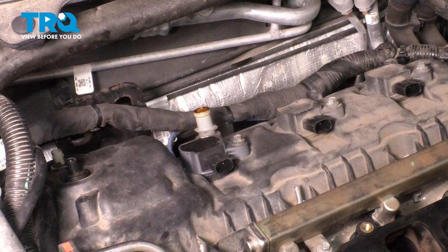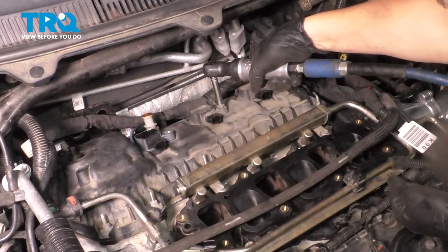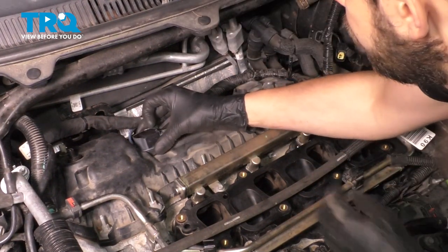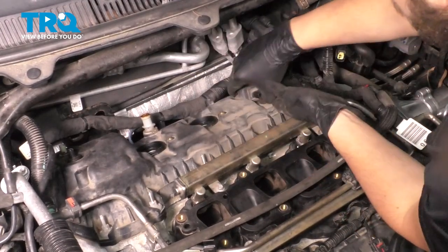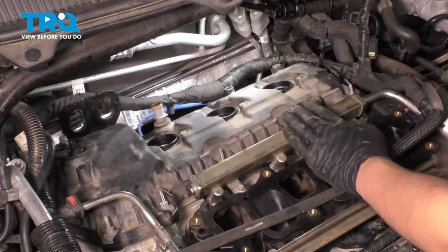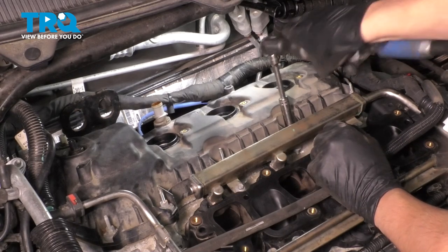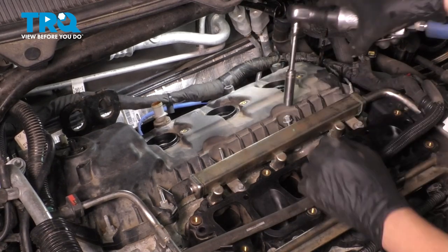Now we have to remove the three ignition coils using an 8mm socket. With the bolts out, you can pull these straight up. Sometimes they're a little stuck. I like to put them back where they came from to keep them in order — you don't have to, but it's good practice. Now we can unbolt the valve cover. Start in the center and work your way out in a cross pattern. A 10mm socket will remove all of the fasteners — some are bolts, some are studs. Get them all off. Note that they don't actually come out of the valve cover; they stay here, but make sure they're unthreaded all the way.